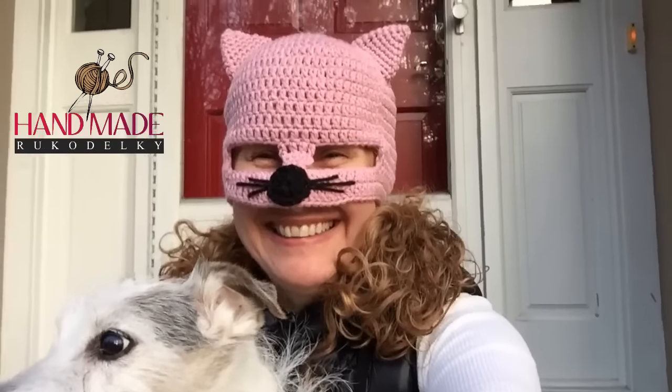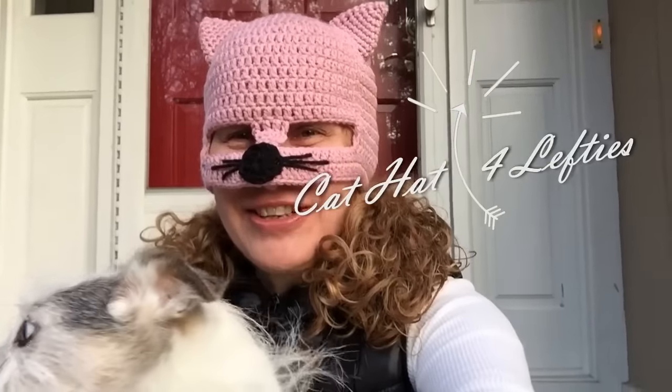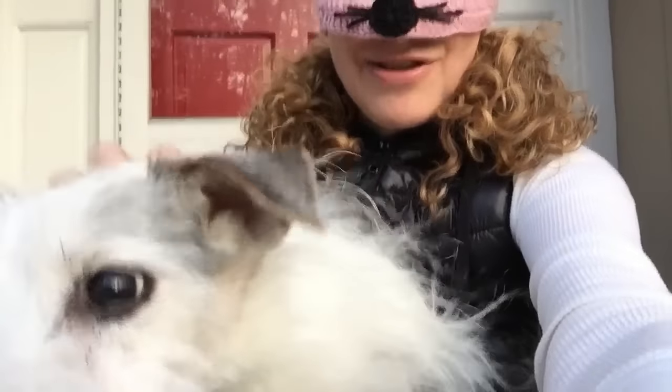Hi everyone, this is Bronislava for handmade rukodielky, and this is my crazy cat hat that I have created for anyone to crochet if you want. You can take it skiing, to a parade, Halloween, wherever you want — you can even go and march in Washington DC. I am here with Yoda, and my Yoda is getting old, but he doesn't like cats — though he doesn't mind me being a cat.